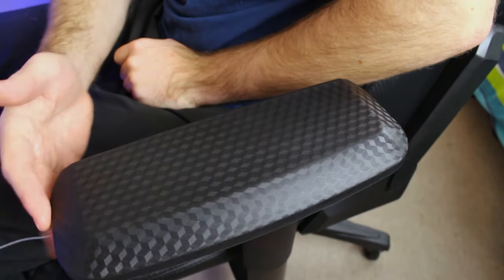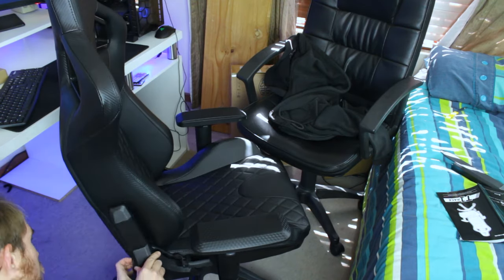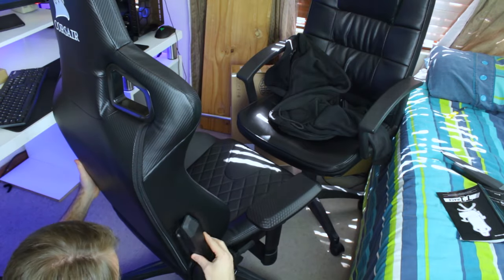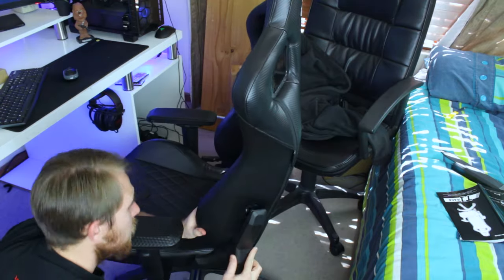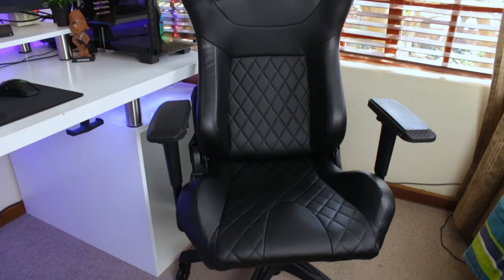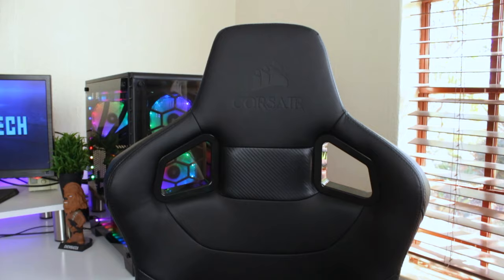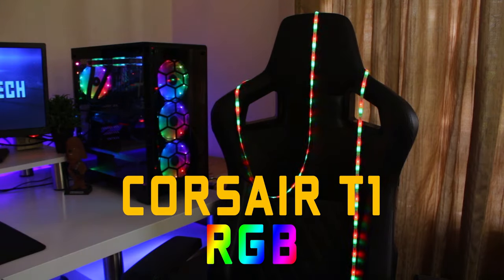For the bad points, I only have two. The first is the wobbly armrest, but as I mentioned this is a problem with most gaming chairs, so I'm okay with that. The second is a bit minor — I had some trouble with the covers on the reclining arms; I found them difficult to click in and they got loose after a while. This could just be me not knowing how to properly assemble it, but it's a problem I ran into. Other than those two small things, the T1 is perfect for me, and it's going to be my personal new chair.